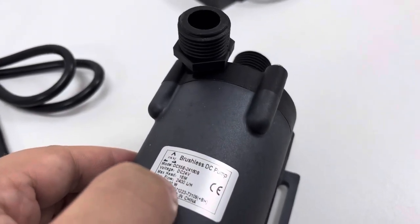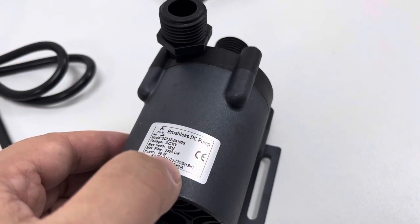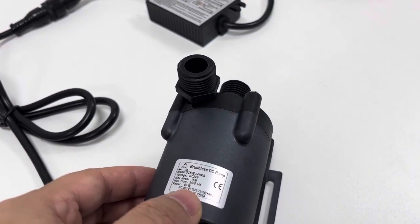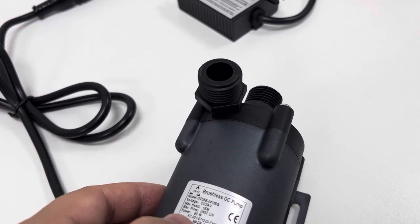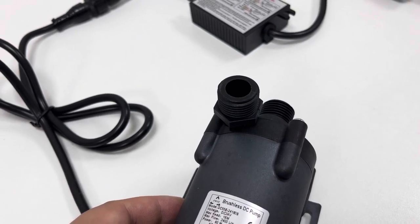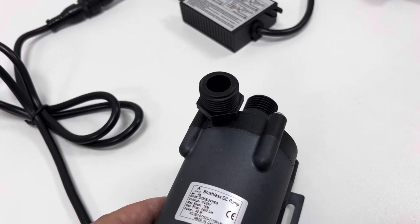This pump has a rated voltage of DC24 and a max head of about 60 meters, which is over 50 feet. The max horizontal flow rate is about 2400 liters per hour, almost 630 gallons per hour at maximum.